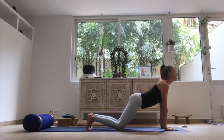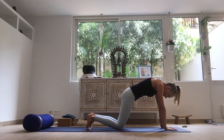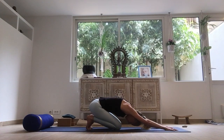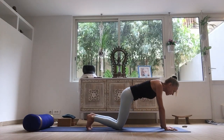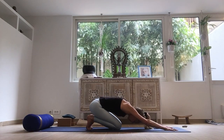Inhale, open the chest, arch the back. Exhale, bring the spine all the way to the ceiling, and bring the heels towards the sitting bones. Inhale, slide forward, open the chest. Exhale, pulling back into this puppy pose — sitting bones to the heels.